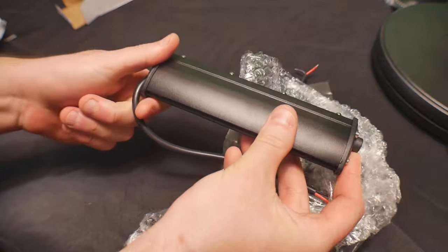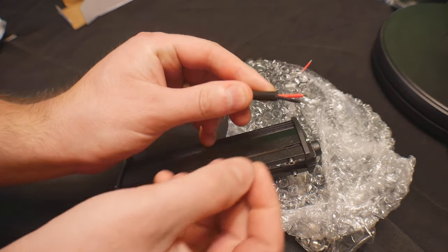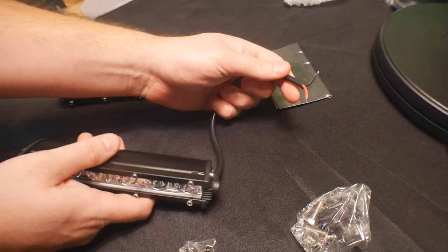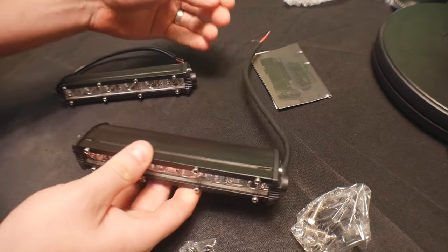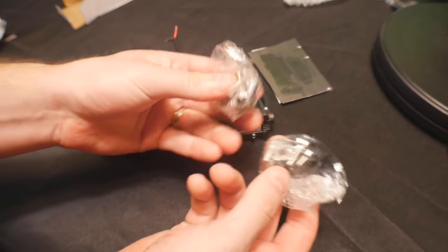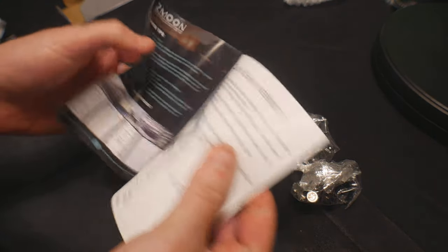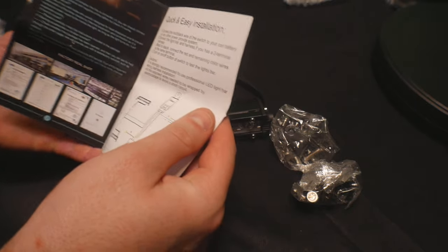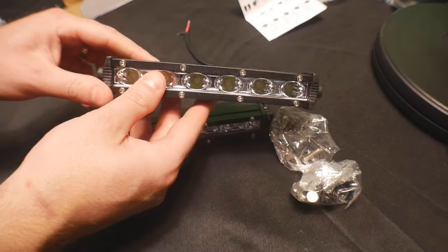They're nice and miniature lights. You have the positive and negative cable, so it's a simple setup. All you've got to do is hook these up to your headlights or even your own custom switch, however you'd like. They give you the mounting brackets and everything needed, as well as a quick, simple installation guide. But if you're used to this kind of stuff, you don't need that. Let's go ahead and install them.